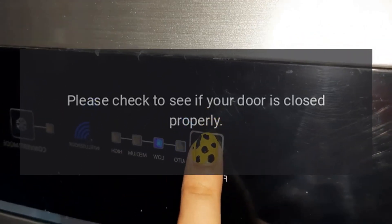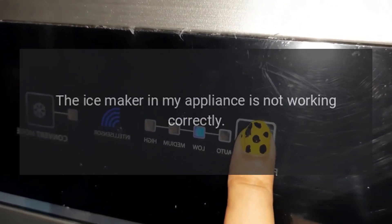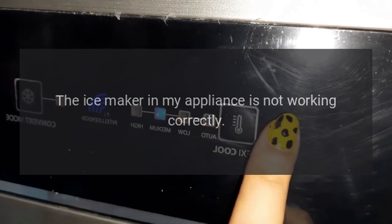EE — ice maker circuit fault (if fitted): the ice maker in your appliance is not working correctly.